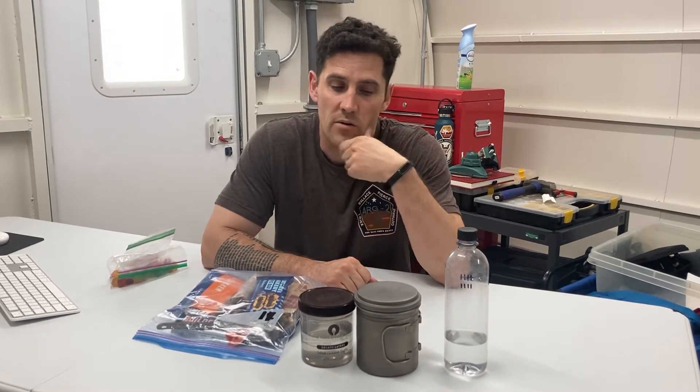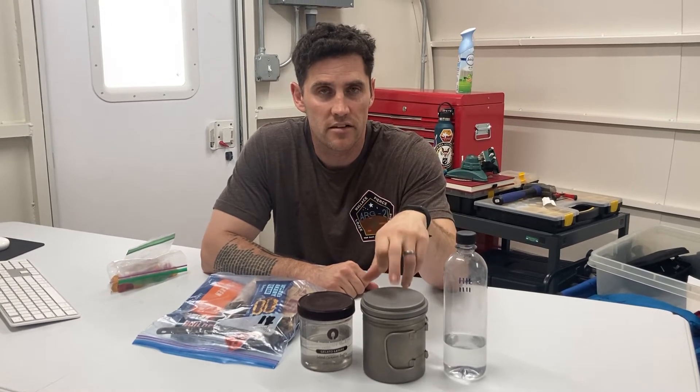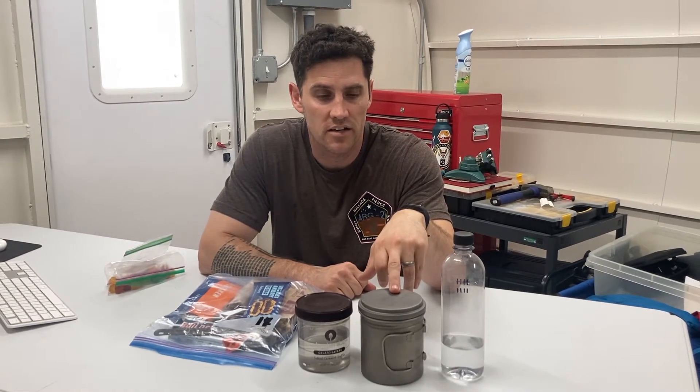This water bottle is 20 ounces, so I just add it all up at the end and I'll get my total water intake. We've got a titanium pot here — again, it's really light, durable, and I can use it to heat water.